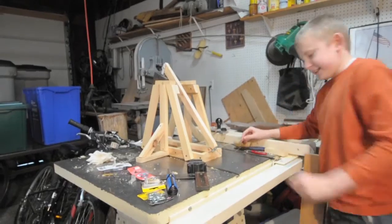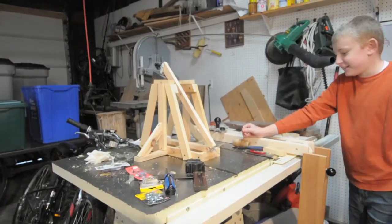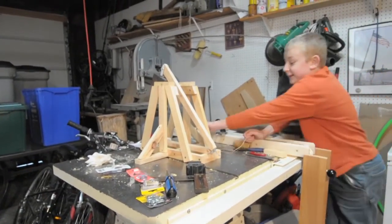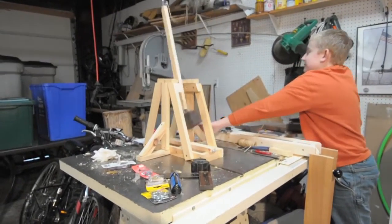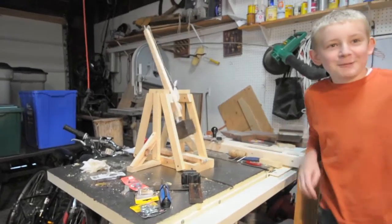We are going to fire. This is going to be our 8th time firing this, and in 3, 2, 1 — and that is our trebuchet.